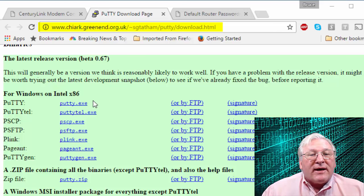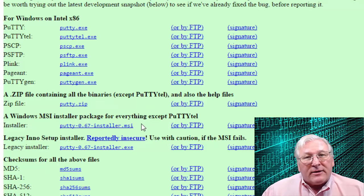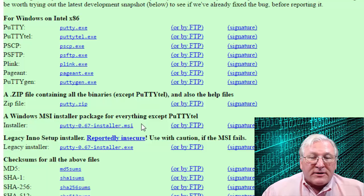You can either download the executable, copy it to a directory, and make a shortcut, or use the installer package which installs a couple of other utilities. For the Macintosh, there's a built-in terminal — open a terminal window and execute the SSH program. Then we need to take a look at your router and make a couple of adjustments before getting into that.